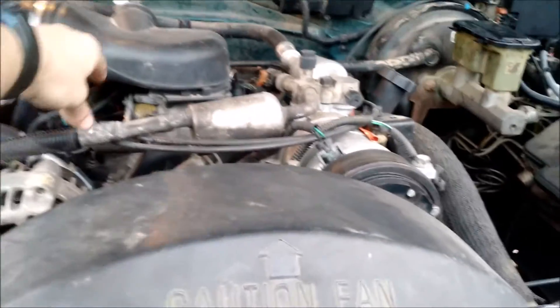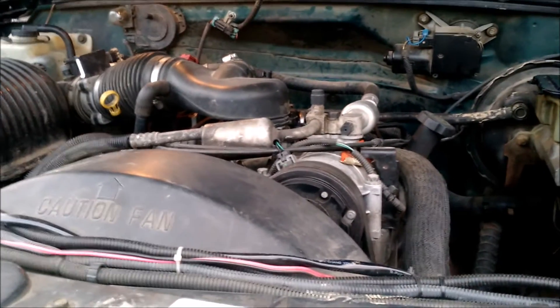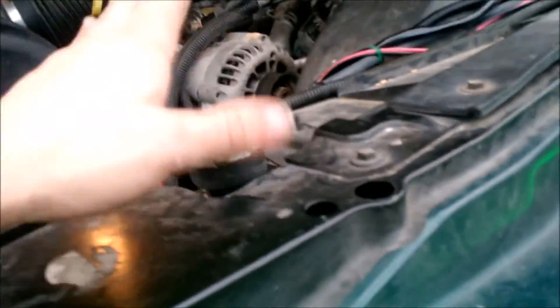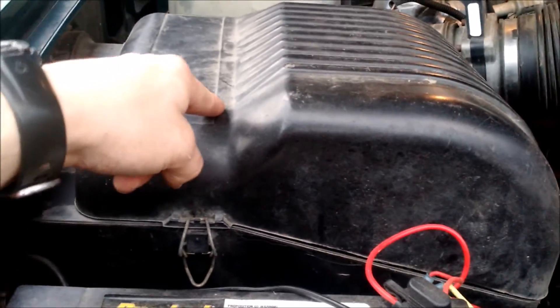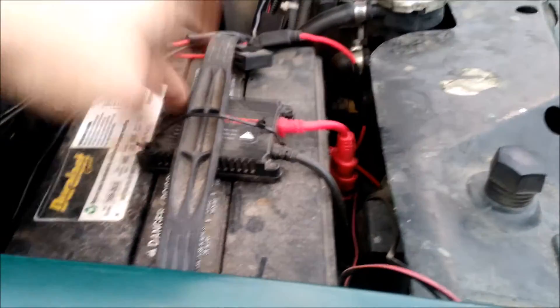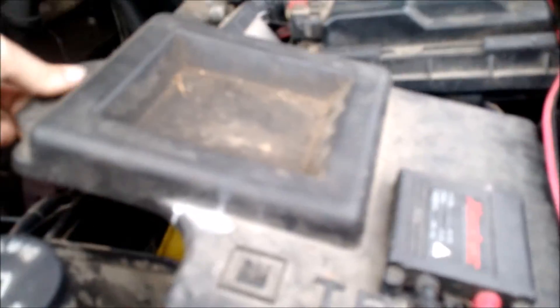It's a 350 Vortec. The complete AC system — besides this main line — is new: condenser, compressor, and evaporator are all new. Radiator's new — the old one was cracked. I did the Vortec box delete and got a Spectra air filter. I have HIDs, but those are fixing to go out. I keep power steering fluid in there because it does leak — I think it's coming out of the power steering box and the pump.